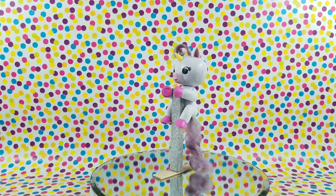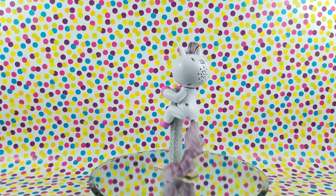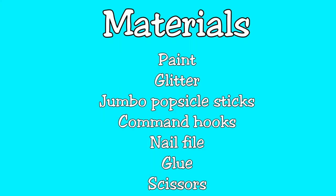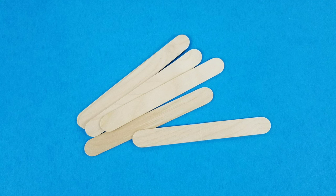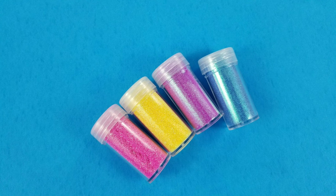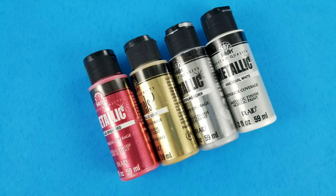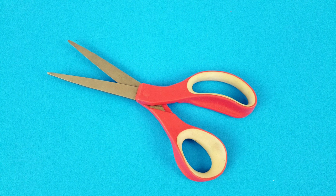Hey, what is up you guys, welcome back to my channel! Today we are going to be making a doll stand for a Fingerling. Here is a list of the materials: you're going to need a nail file, jumbo popsicle sticks, command hooks — I'm using the ones that can hold up to two pounds — glitter paint, glue, and scissors.